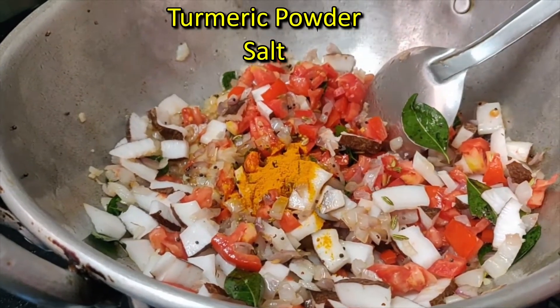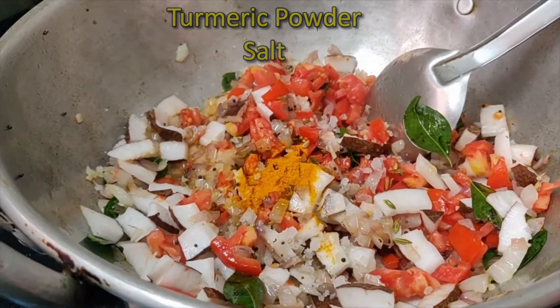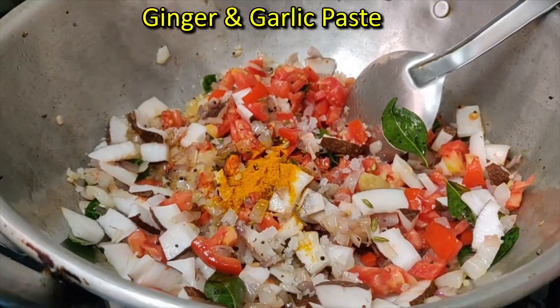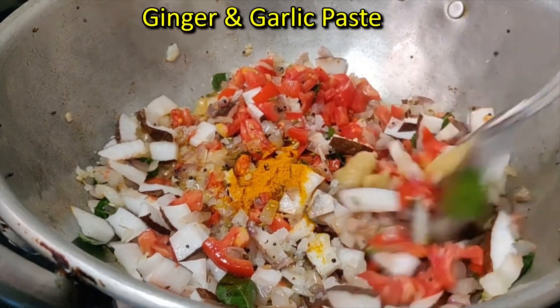After add the egg and the egg. Then add bread and the egg. Add 1 onion seeds to make it.